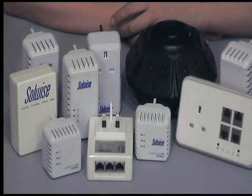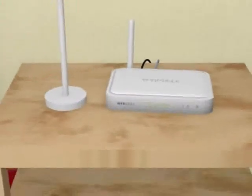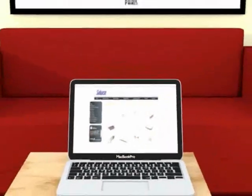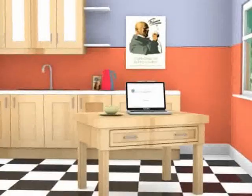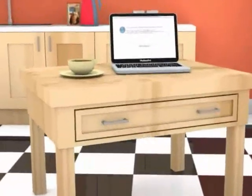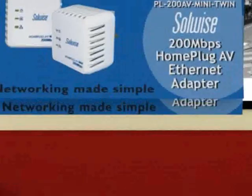If you have a wireless dead spot then HomePlug may just be for you. So you've got your broadband service all up and running and the Wi-Fi router all in place. You sit down to surf the internet on your laptop in the living room and it all works great. Now you take your laptop into the kitchen but try as you might it just doesn't work. There is no wireless internet in there. The kitchen is a Wi-Fi dead spot.